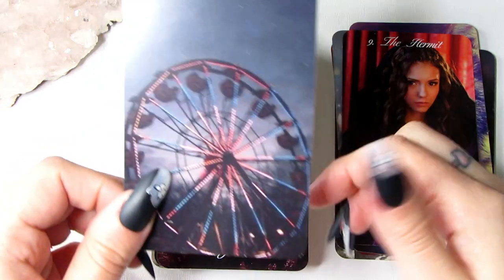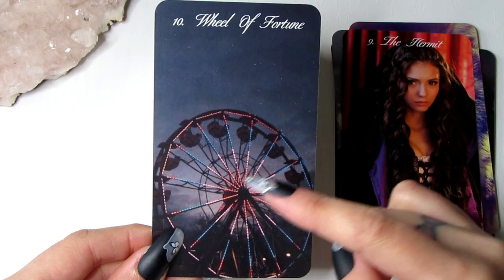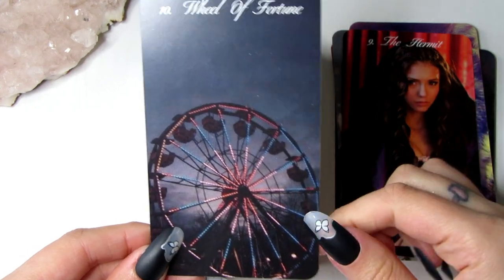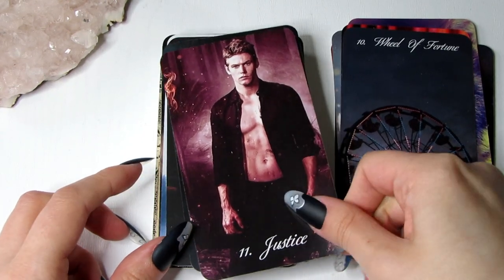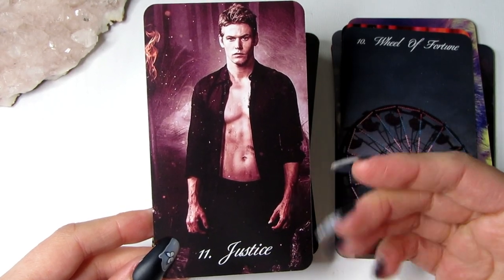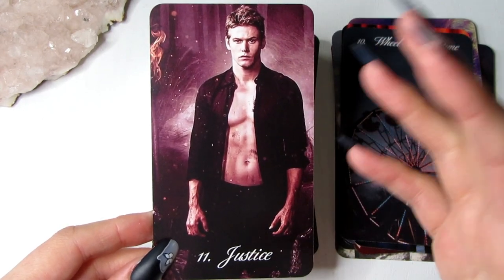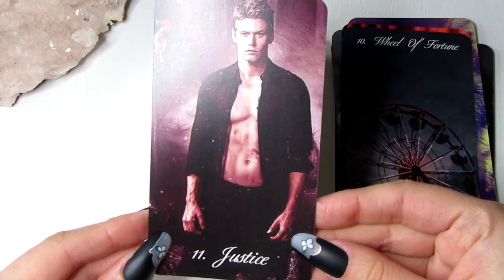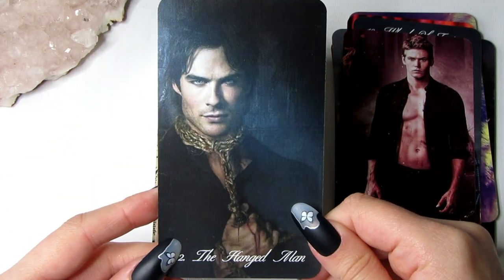We have the Wheel of Fortune — the wheel was seen in I believe season one when Stefan and Elena had their kiss on one of those carriages, so it's just a perfect Wheel of Fortune card. Then we have Justice, and I have Matt for Justice because he is in the justice system — he's a policeman. As you can see we have quite sexy imagery in this deck; that's the kind of vibe I wanted — a sexy vampire deck.